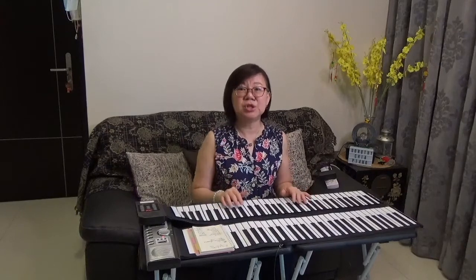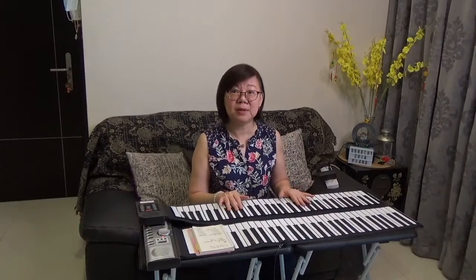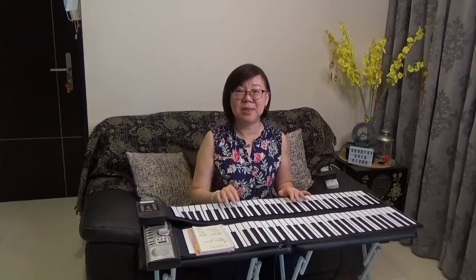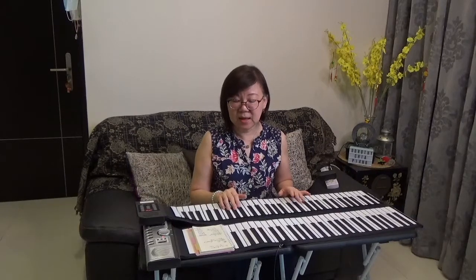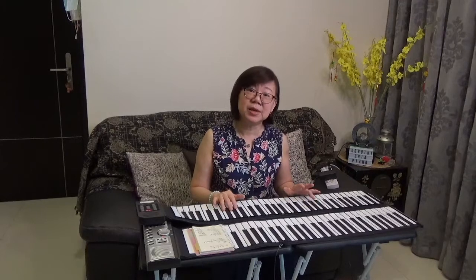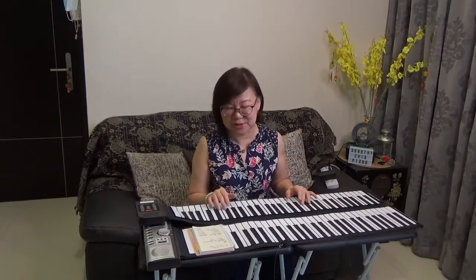In my earlier video, I talked about the advantages and disadvantages of the rollout piano, and I also talked about how to go about choosing the piano. If you haven't watched that video, I'm going to link it here and I invite you to take a look.